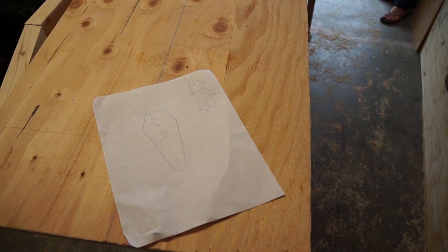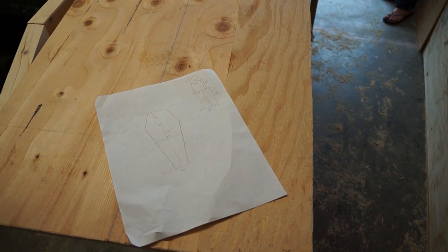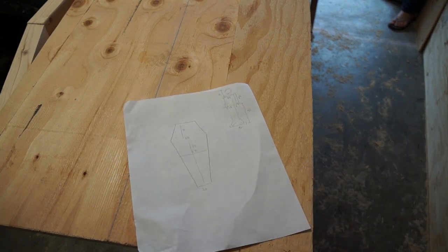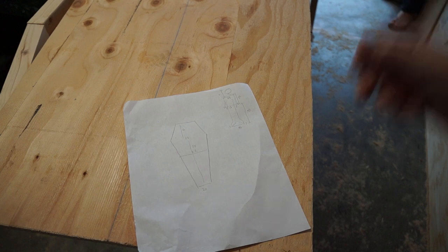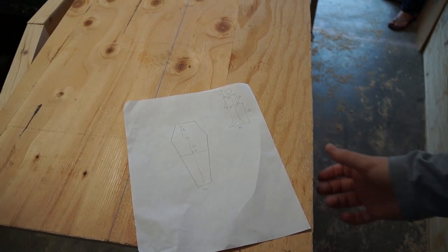Welcome back to the green workbench. Today we've started a project already, so we'll talk you up to where we are at now. We're building a coffin — it's a prop for Halloween decoration and a party. We're building it out of 3-inch plywood and 2x4s.